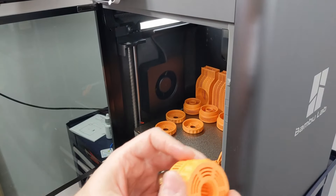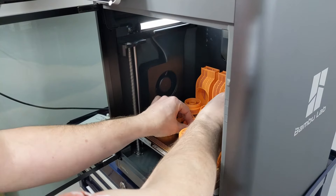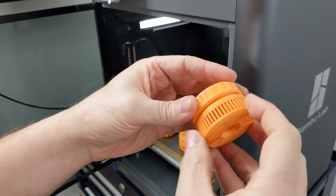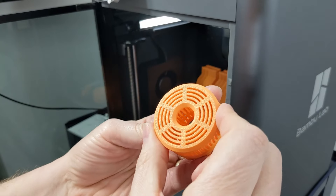Oh, bummer. I may have to print some more. Straight out nice and clean.